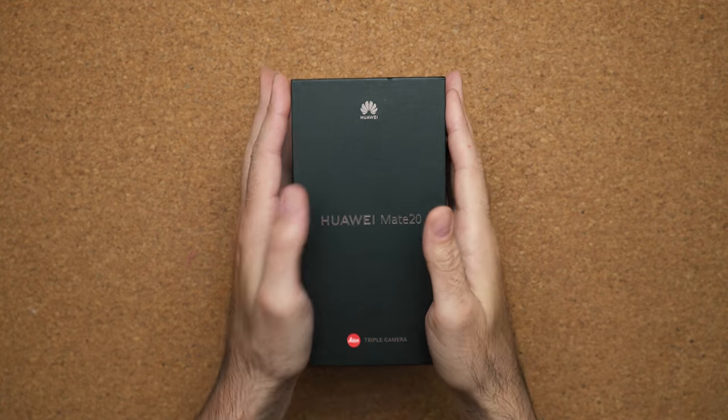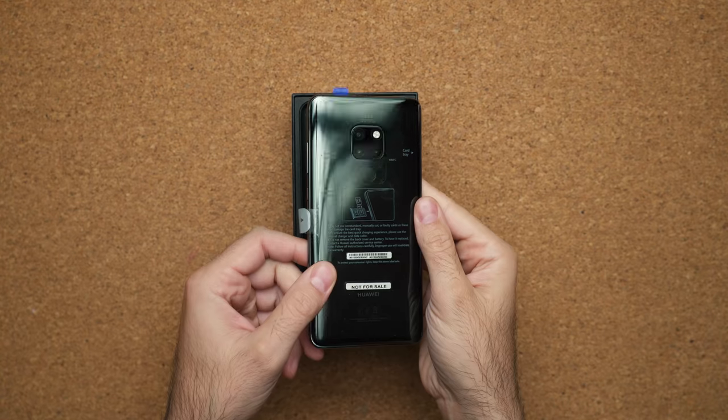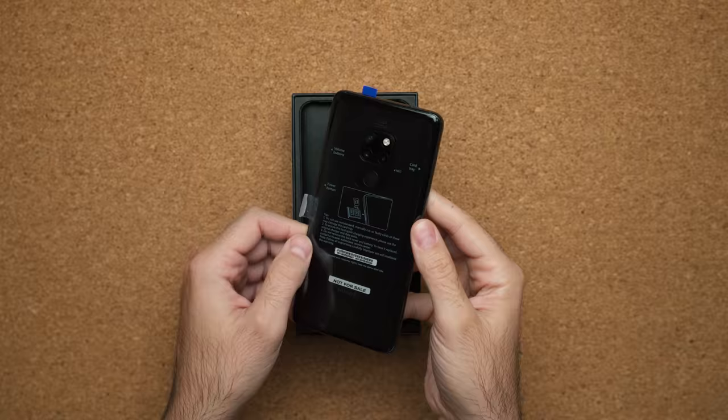Everybody's taking the time to unbox the Mate 20 Pro, but I want to talk about the Mate 20 because it offers a lot of features that its bigger brother doesn't offer. The first thing you're going to notice about this device is its price point — it's about $100 or $150 cheaper than the bigger P20 Pro. That's a feature to me because I like cheaper phones, especially if they're good.